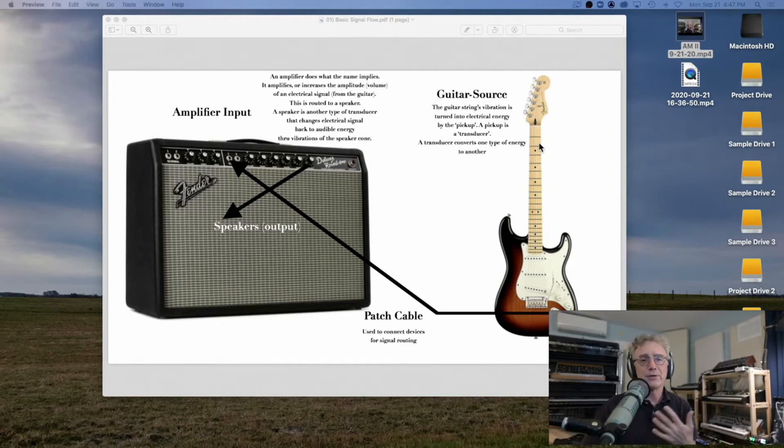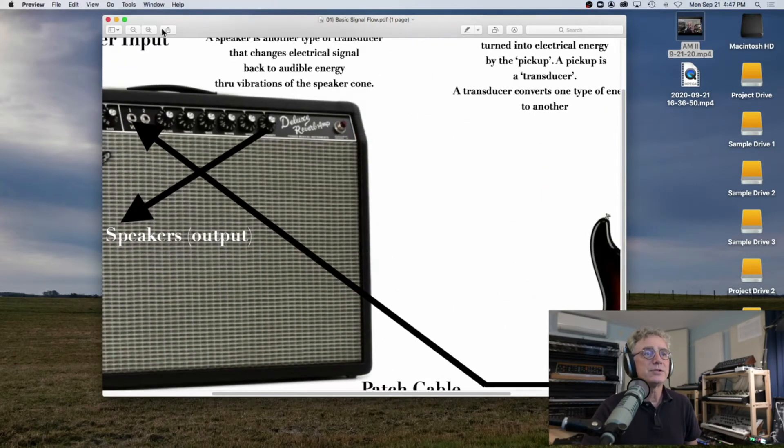If this is the guitar neck and your hand is here playing this note, it's going to sound one pitch. If you move it up here on the same string, it's going to sound a higher pitch because you've made the string shorter and it's vibrating faster. Let me zoom in on this so it's easier to see.